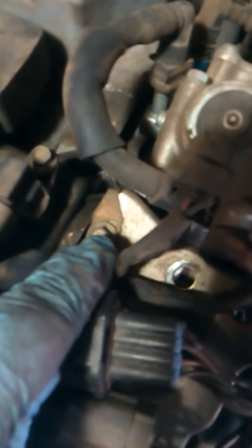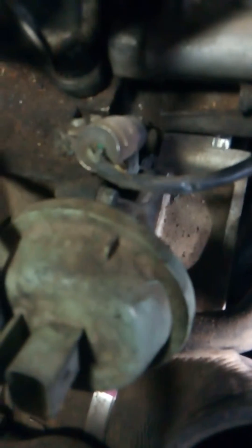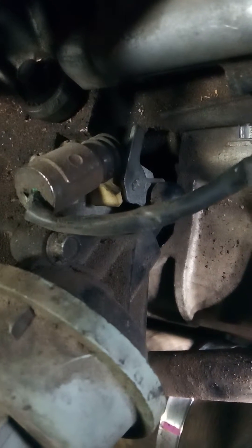Up at this corner there's a little ground strap hooked up, so I'm going to undo that real quick to get this whole bracket out of the way. And once the bracket is out of the way — boom — there's your broken switch, there's your broken piece of plastic. Everything's right there.